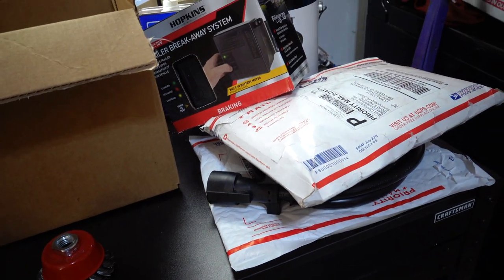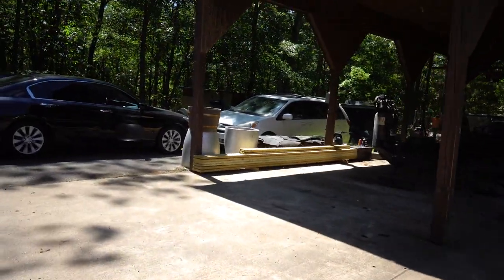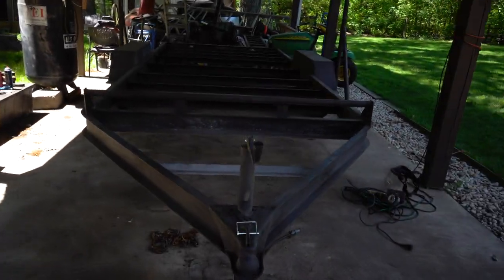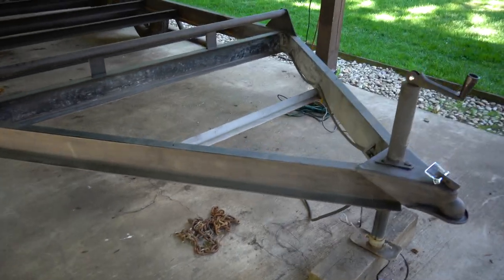Let's go look at the trailer real quick. Walking over to it now — I have a brand new set of four tires ready to go right there for the trailer, and I also have the wood sitting right here for the deck of the trailer, so I have that all ready to go.